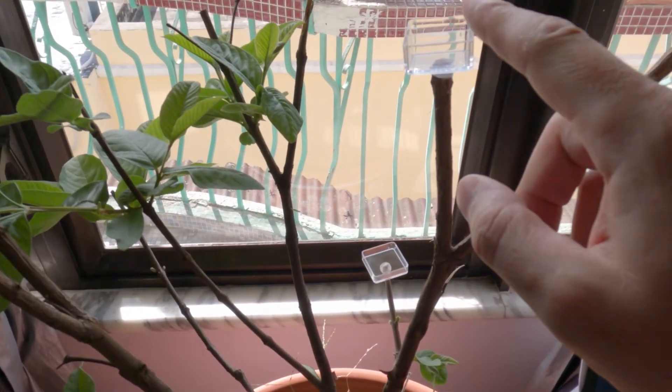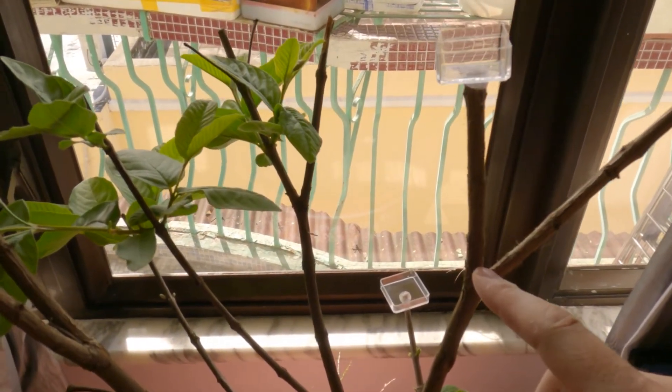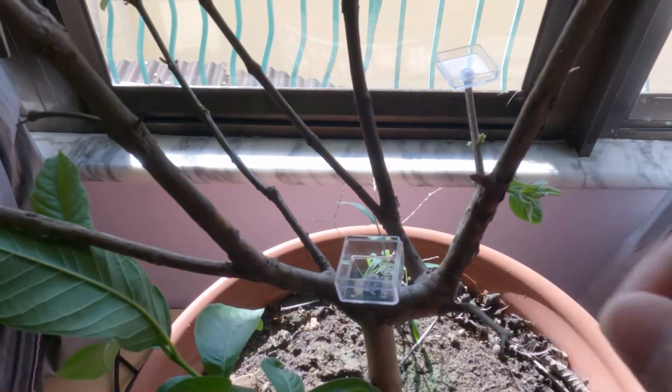Now I'm thinking probably here I'll put some water. Since they'll be located immediately underneath, they can easily access the water. And as they come down, they can access the honey. And later on, the insects over there.